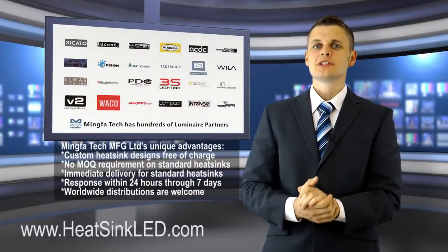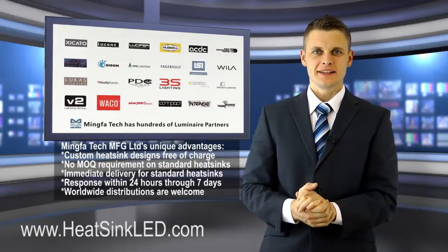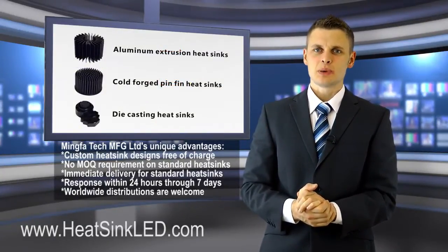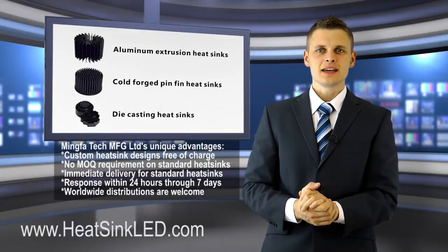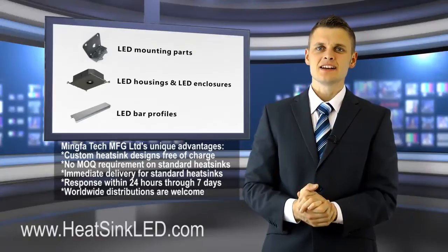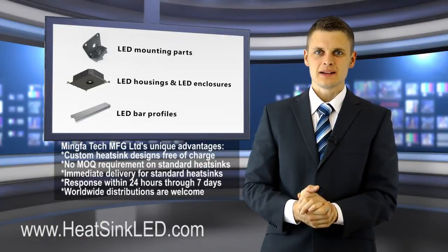Ming for Tech can produce both custom and standard LED products for clients, including aluminium extrusion heatsinks, cold forged pin-fin heatsinks, die casting heatsinks, LED mounting parts, housings, LED enclosures, LED bar profiles, etc.